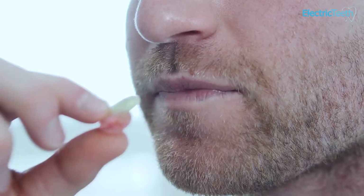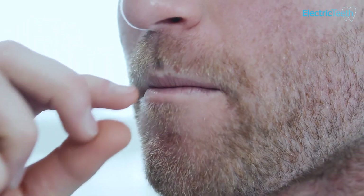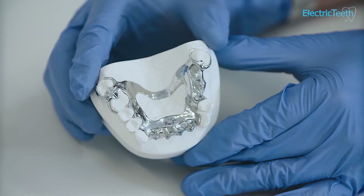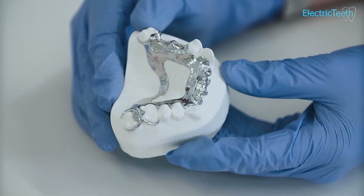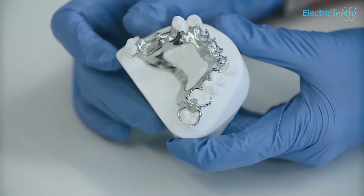It's quite common for a set of false teeth for the upper arch — the top teeth — to include metal if your bottom teeth are still all your own natural teeth. This is because the pressure applied to the top teeth during chewing is such that a set of false teeth without a metal plate could potentially crack. The metal plate gives extra strength to endure the forces placed on the teeth when chewing.